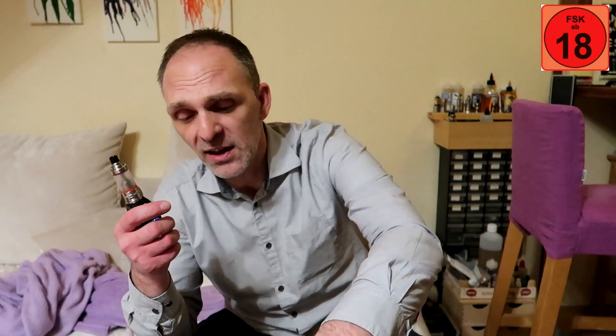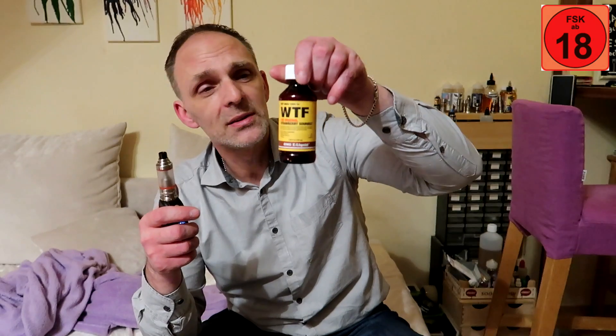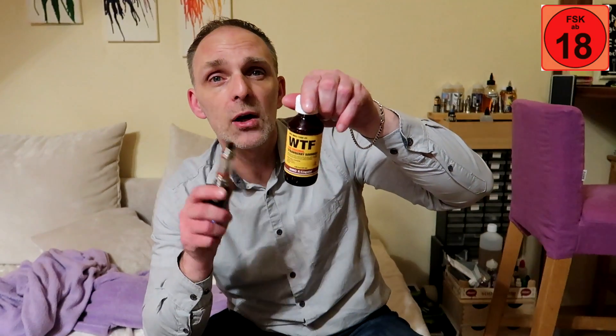Ich kann da nicht mehr zu sagen. Wenn ihr das mal auschecken könnt, rate ich euch: wenn ihr Süßigkeiten mögt, wenn ihr Erdbeere mögt, verspreche ich euch ohne zu überlegen – kauft euch die Pulle.